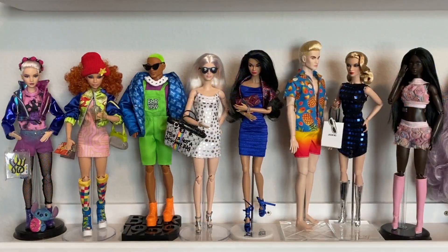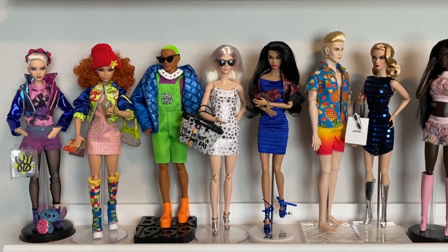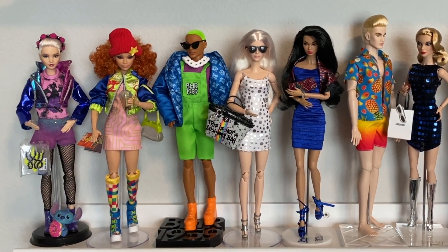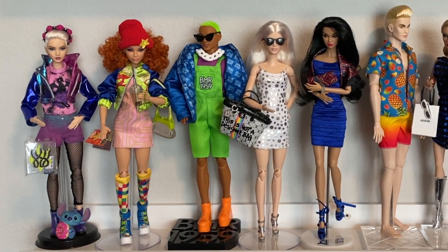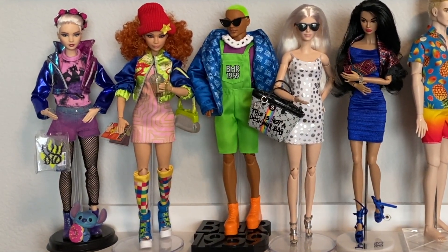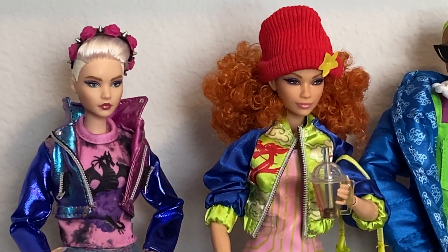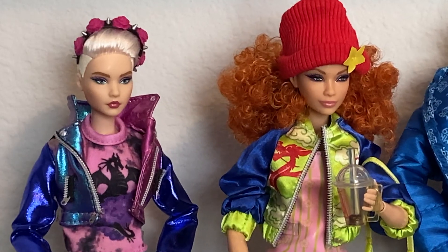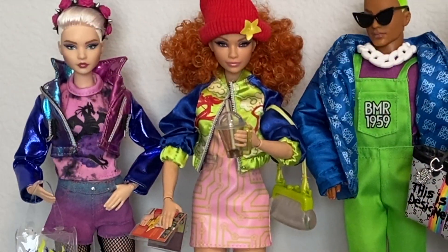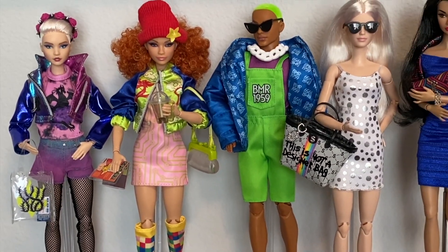After staring at them for days, as one is wont to do, I decided to change their clothes and put them on different dolls. I did two other Looks dolls, and I think the outfits actually fit their personalities better. At any rate, I hope you enjoyed this video. I'll see you next time. Bye!